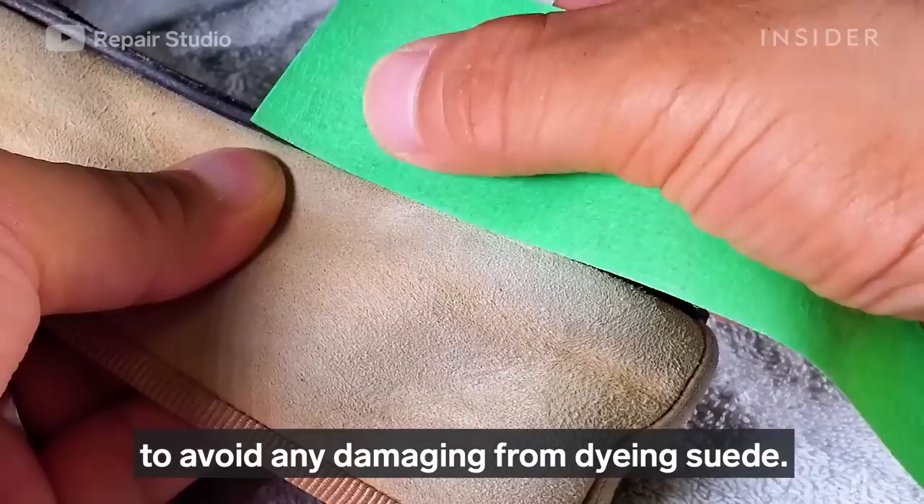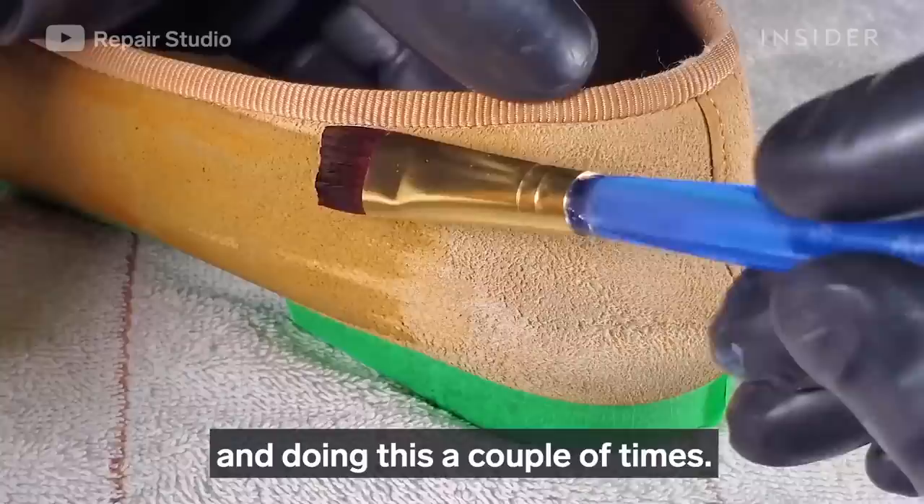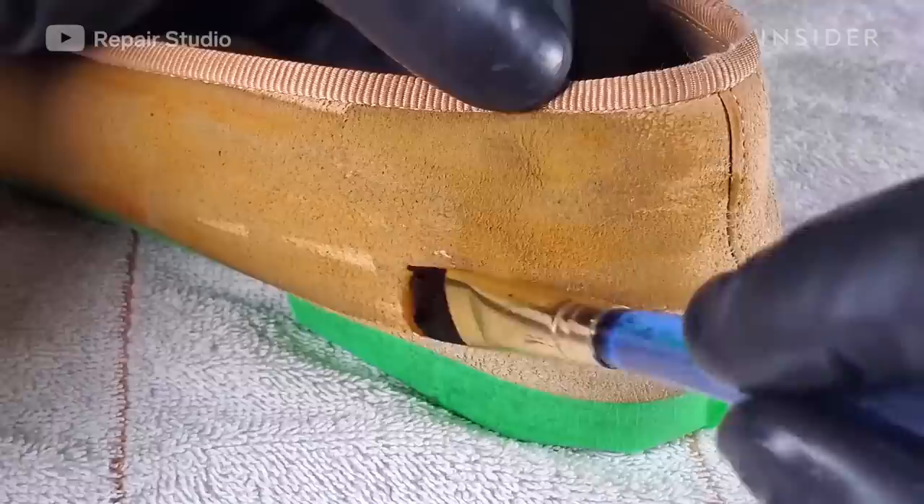Now I'm using masking tape to cover the non-suede area to avoid any damage from dyeing the suede. I'm using a paint brush to apply suede dye to the suede area, doing this a couple of times.